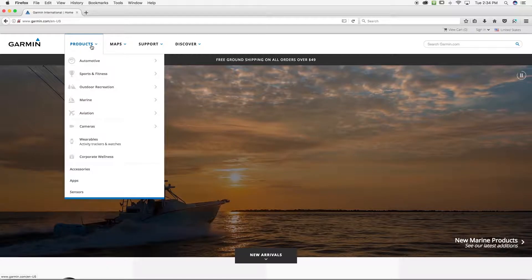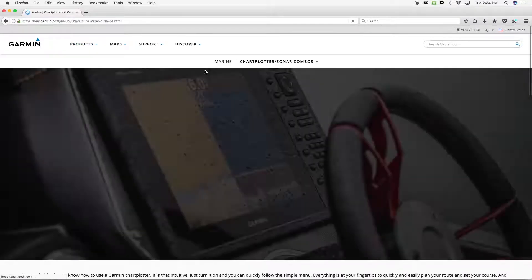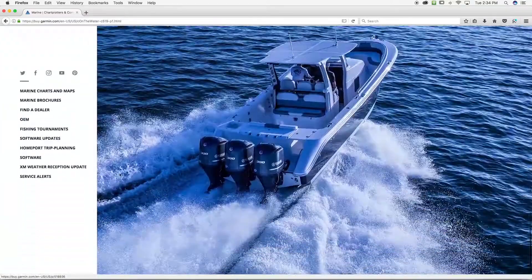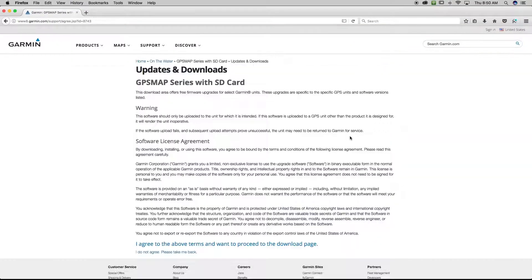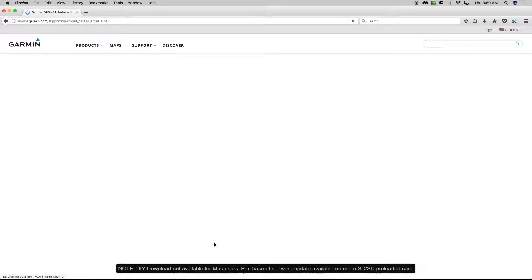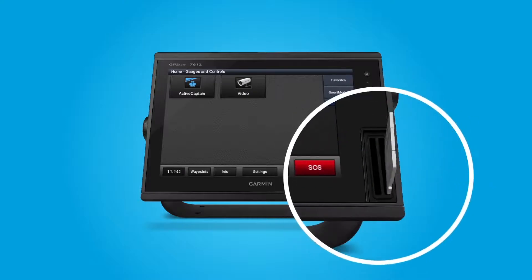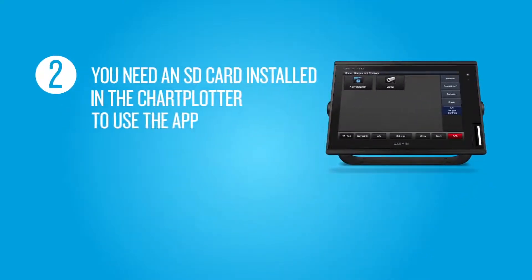Scroll down to Marine. Select Chart Plotters and Combos from the pull-down menu. Scroll to the bottom of the page and from the list on the left, select Software Updates and download the software bundle for your chart plotter. Once onboard your boat, insert this card into your Marine device and then install the Software Updates. This will become your dedicated ActiveCaptain SD card and will remain installed in your Marine device. It will provide the extra memory to run some of the big data transfers you can do using the ActiveCaptain app.